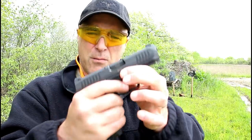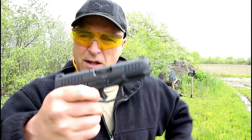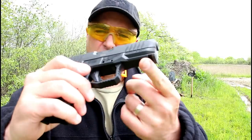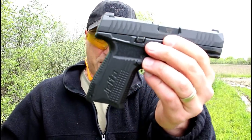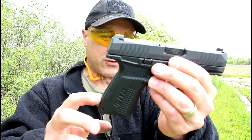It does come with two magazines: a 17-round mag and a 15-round mag. It does have a four-inch barrel, front serrations, rear serrations, and an accessory rail. Nice grip — heavily textured, but not overly aggressive.